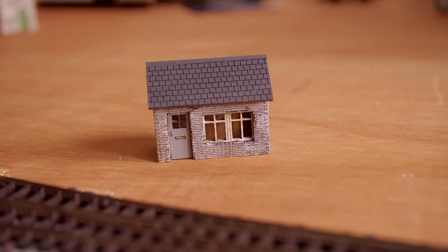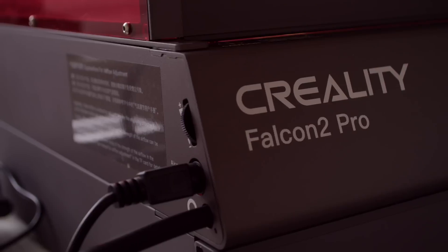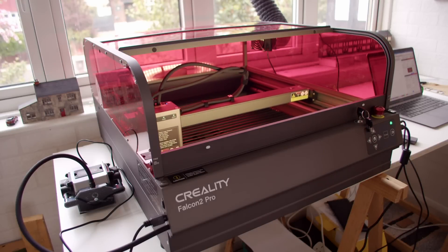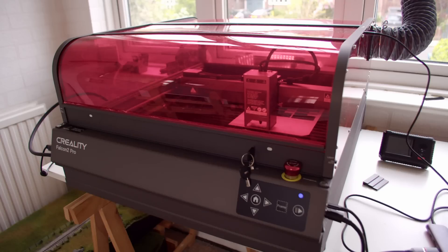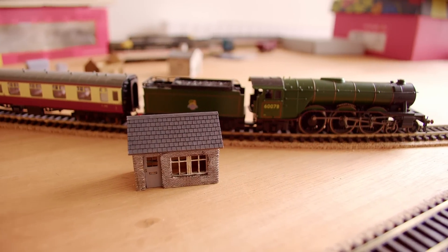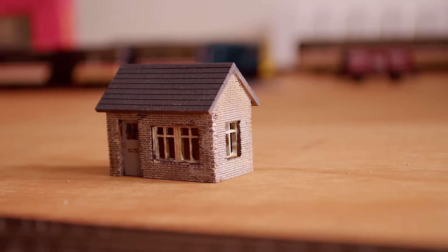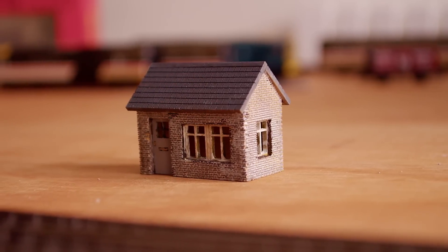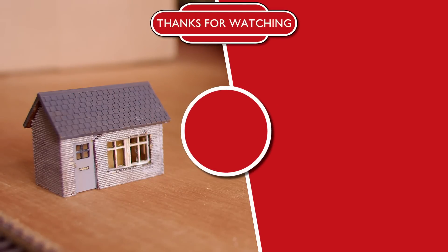I don't know where this building will go yet but I'm sure we'll find room for it somewhere. As for the Falcon 2 Pro, I think it's a fantastic laser cutter. It's obviously very capable at producing even tiny kits which is fantastic and I really like the new features on this upgraded design. Of course if you fancy picking up one yourself I'll pop a link in the description below, because I really do think a laser cutter can be a useful tool when building a model railway. This little building for example took an afternoon to go from the initial design to completed so it definitely gives you a lot of possibilities. Again thank you so much to Creality for sending over the Falcon 2 Pro for this review. If you haven't already please do hit the subscribe button as it really does help the channel out, but in the meantime thank you so much for watching and I'll see you in the next one. Bye!